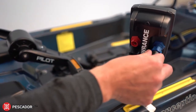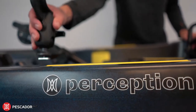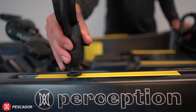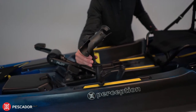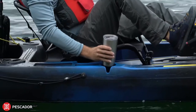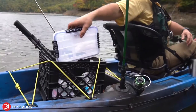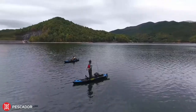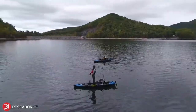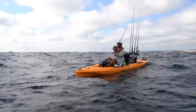The Pescador Pilot also comes loaded with two YakAttack gear tracks with easy mounting points for all accessories, a cup holder, form-molded rod holders, as well as bow and stern tank wells for ample easy-to-reach storage. The best feature of all is a price that propels the Pescador Pilot into a class of its own.